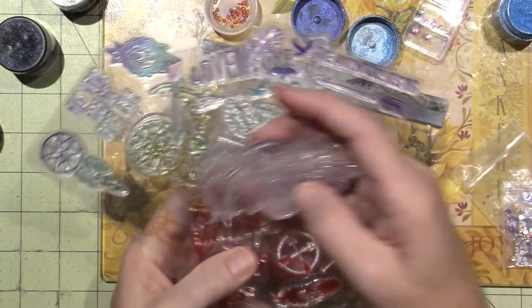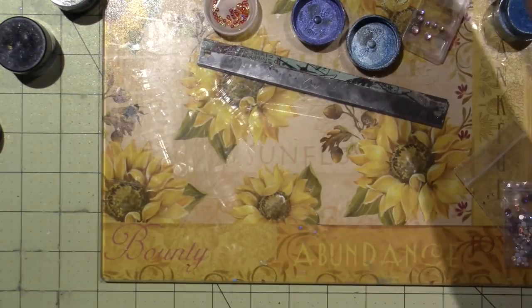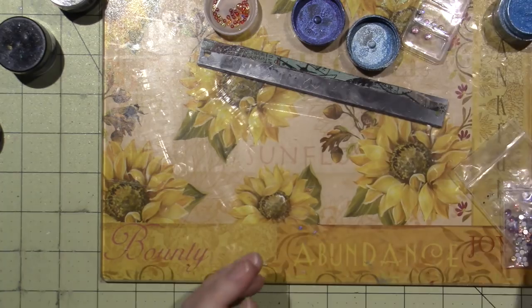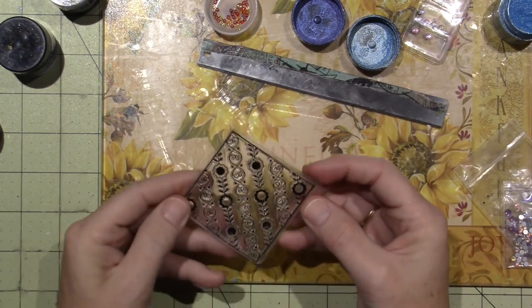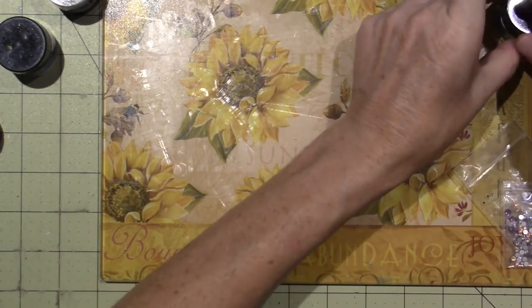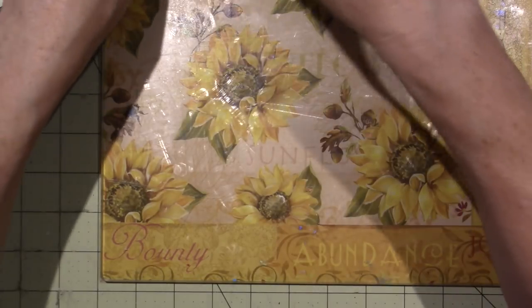I've stopped buying things as much because I have a lot and I want to use what I have. Let's do this stamp right now. I have to move things and I should cover the mica powders — these can really make a mess if you spill them. It's a really big mistake to spill them, so probably better to close everything up before I do.